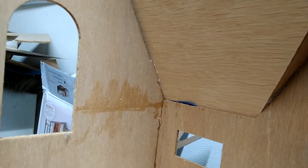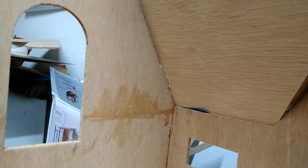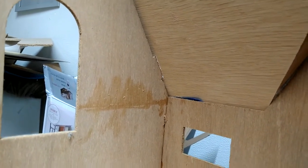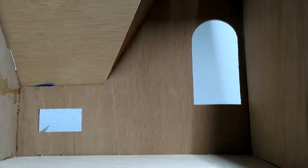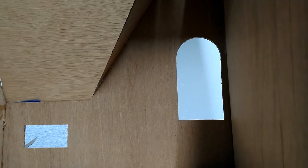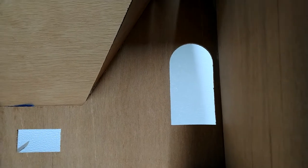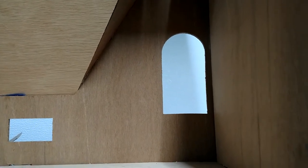Over here will be the bedside tables. I don't know if I'm gonna put pictures up on that wall or do nothing at all - it's a blank canvas and I'll figure that out at some point. Sorry about my hand - that's where we're at now, guys.